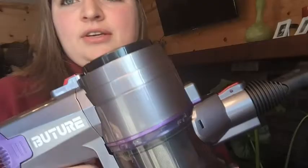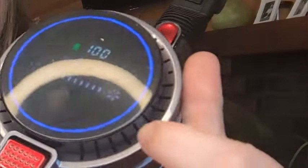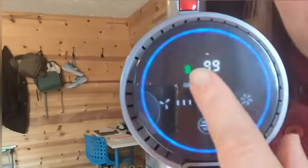You can see how quiet it is. There are three suction levels, so it's really easy to switch those around — you can either hit it on the back, or the screen on the vacuum is also touch screen, so you can tap it and it will change the suction level that you are using.